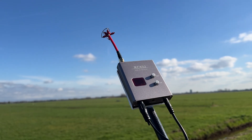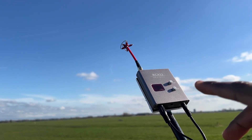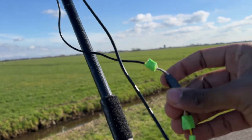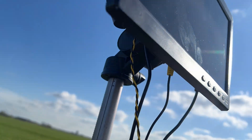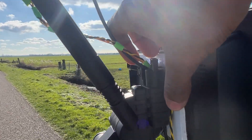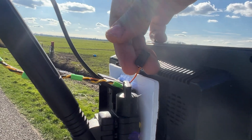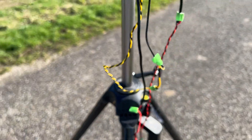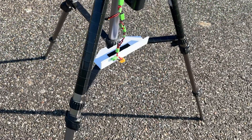The receiver is a typical 5.8 gigahertz receiver with a single antenna, no diversity. It has a single AV output via this cable to the AV input on the screen, and there's an additional single cable wire that goes to the DVR. I don't have to record DVR on my planes anymore — I can just do it via the ground station.